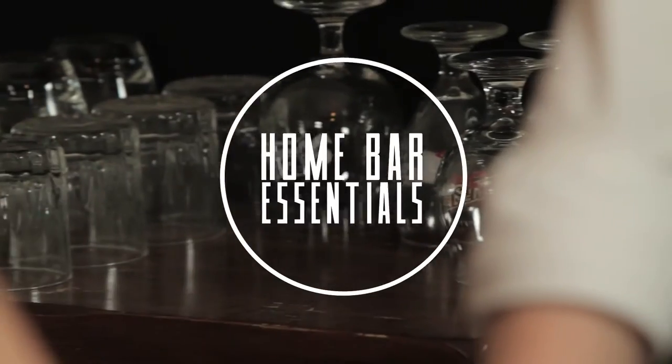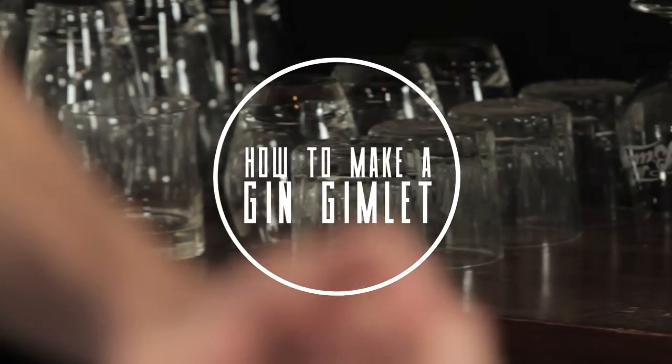Welcome back to the Gin Slounge. We're here with Mishka again — literally the reason I like gin — and today we're going to do a gin cocktail called the Gin Gimlet. All right, let's get started.